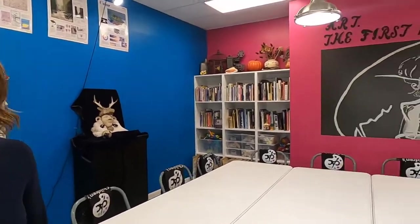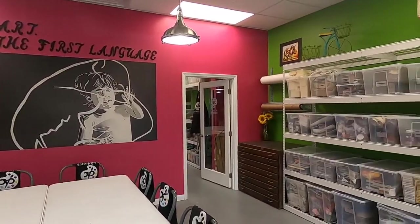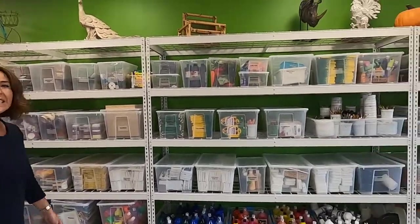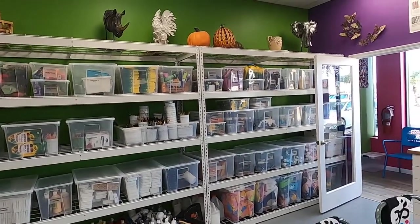If you turn behind, we have all of our supplies that are used in different lesson plans that we teach. We use clear bins so we can see quickly, and everything is labeled in order to keep everything organized.